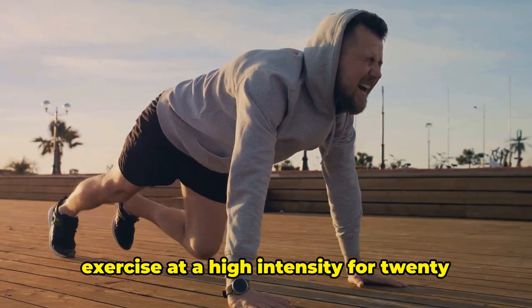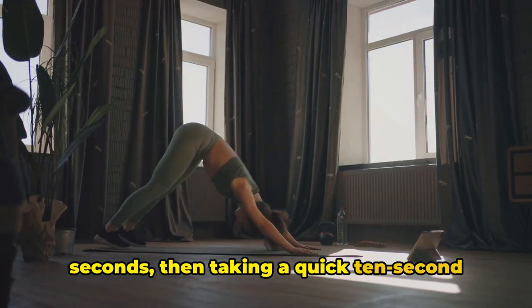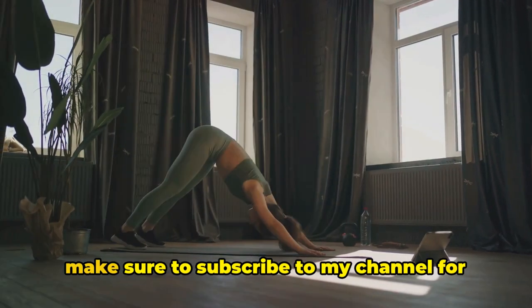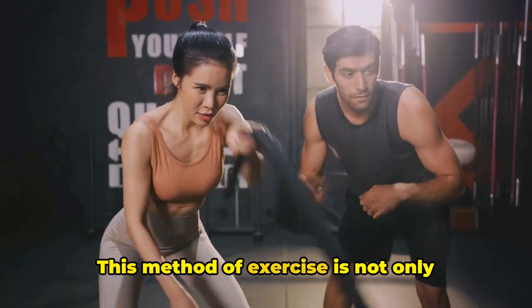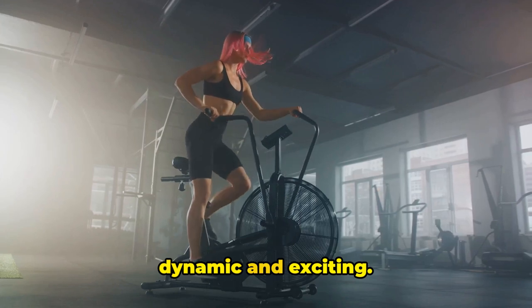This workout involves performing each exercise at a high-intensity for 20 seconds, then taking a quick 10-second breather to rest and prepare for the next round. Make sure to subscribe to my channel for more videos like this, by the way. This method of exercise is not only efficient, but it also keeps things dynamic and exciting.